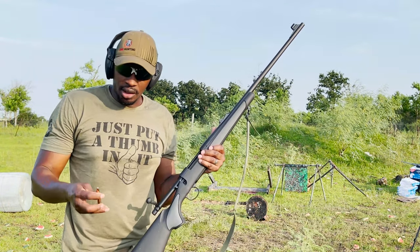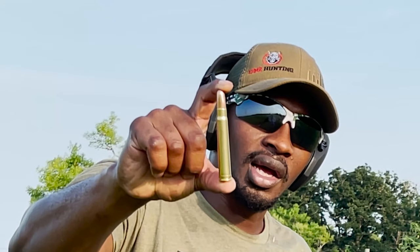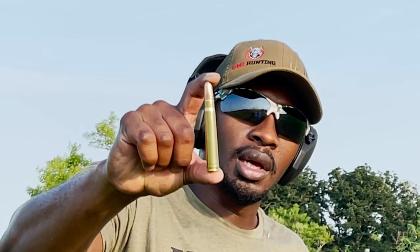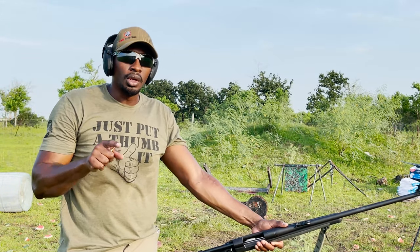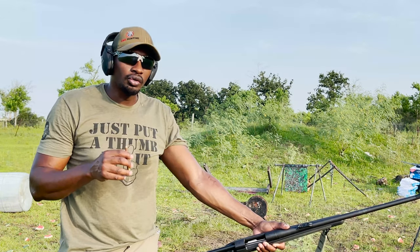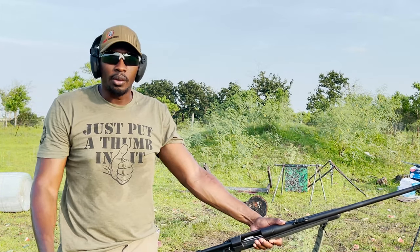This is our .375 and this is the projectile that the .375 will be shooting — 270 grains. So let's take a shot at the target and see what happens. To this point, we have had nothing go through all three walls of that little target. I'm thinking that this .375 may go through all three walls, if not maybe the 6.8 will, but that's why we run the test.